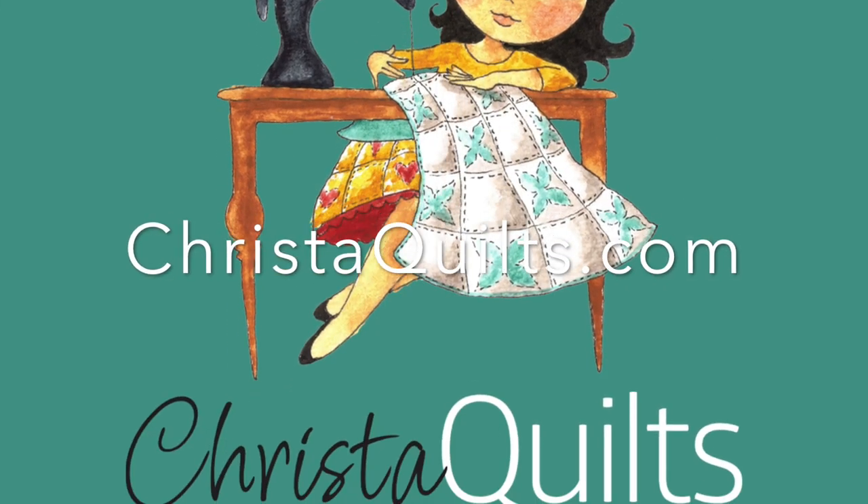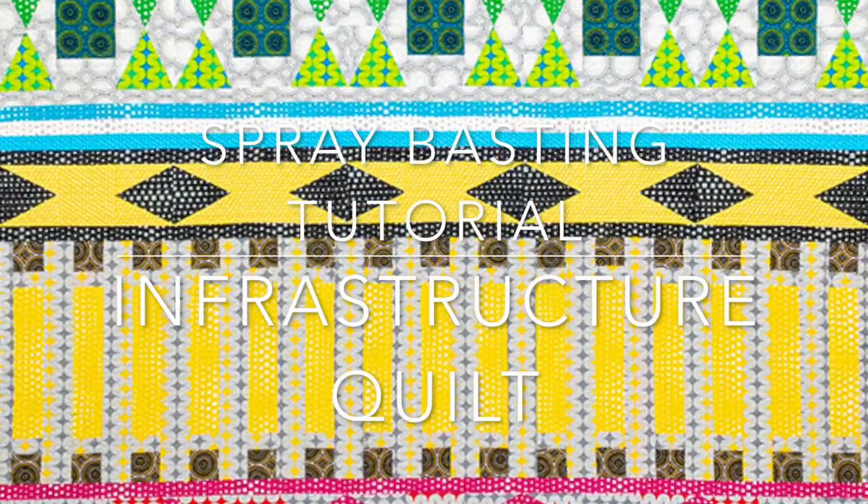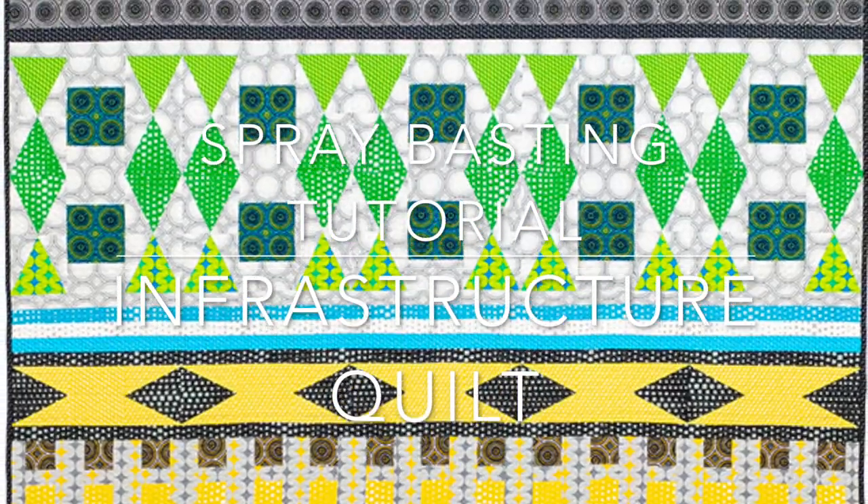Hi there, it's Krista Watson of Krista Quilts and I'm excited to share with you my spray basting tutorial using my infrastructure quilt, but you can apply this technique to any quilt that you choose.